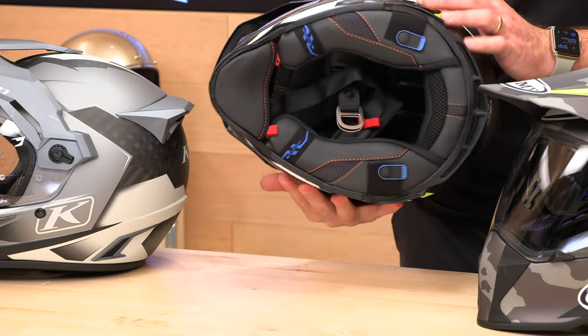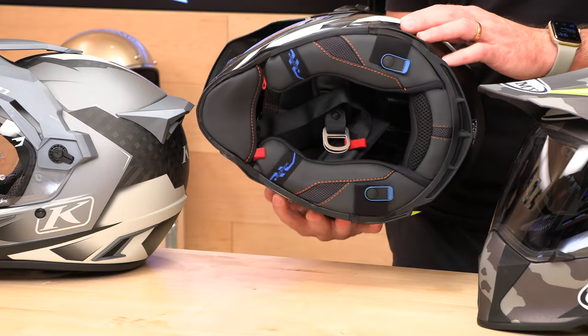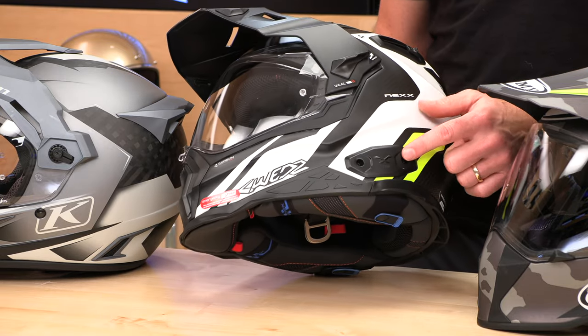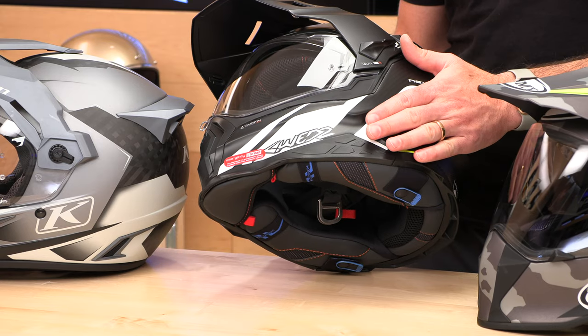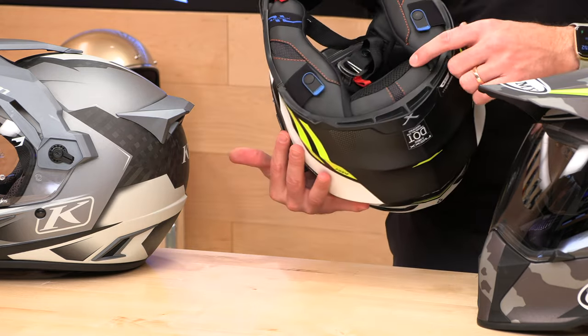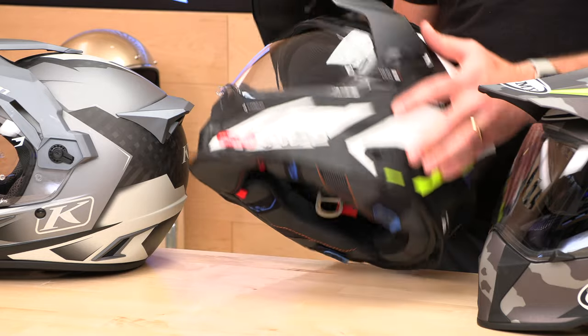It's hydration system ready — this carbon fiber version is. It's DOT-ECE certified and it is comm system ready. Not only is it comm system ready, but it actually has an integrated comm system sold separately made by Senna — it's the Nex X-Comm — and it's ready to plug right in and be super stealthy and easy to install. You can also run a different comm system; you don't have to go with the integrated partner system. They both have speaker pockets, so they're both comm system friendly.